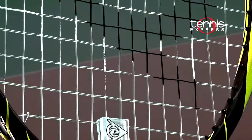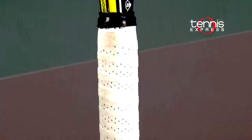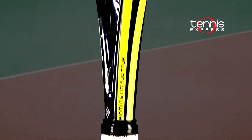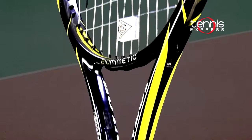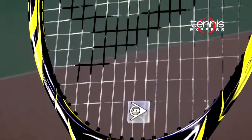Heavier than the original 500, this Tour model still provides power and control, but with the heavier feel that some players prefer. The new graphite structure, HM6 Carbon, integrates sheets of hexagonally bonded carbon mimicking the shape of a honeycomb. The strength afforded by this shape results in greater stability and energy return, while the air-filled chambers help to dampen vibration and shock for increased comfort.